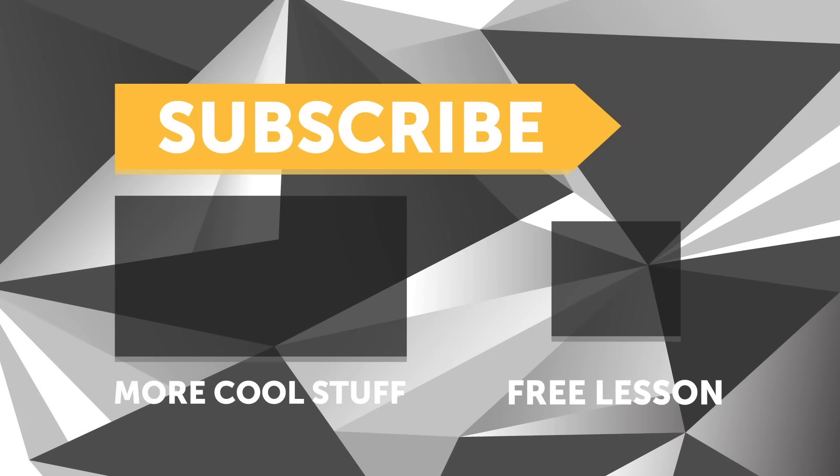If you liked that video, make sure you give it a thumbs up. If you're not already a subscriber, make sure you subscribe — we release a new video every week. And if you like free stuff, click the link in the description to claim your free spot to our next live lesson.